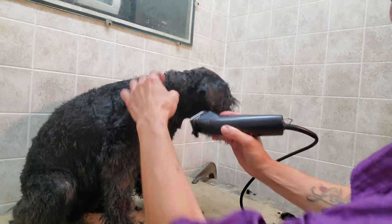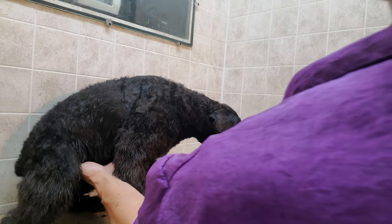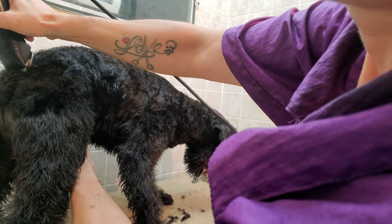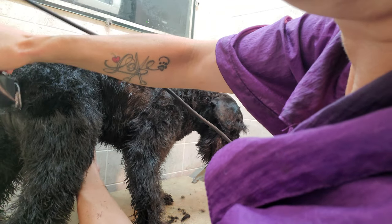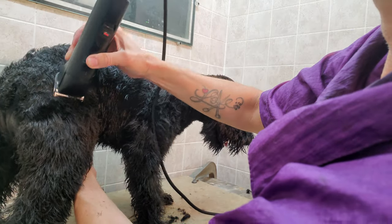This is Cooper's first groom with me, so he's doing pretty well. We had some moments — he doesn't like his feet being done, but we got through that.